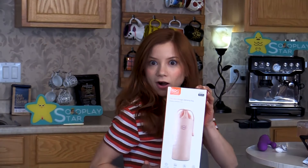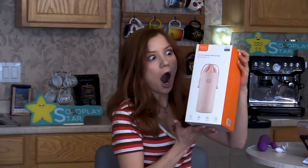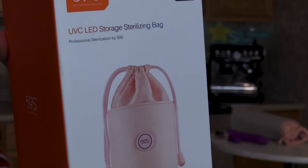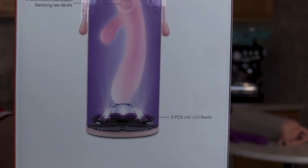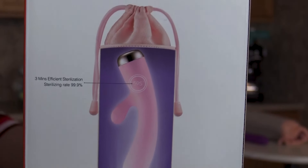This company sent me something else too. This is the ultimate toy bag of ultimate cleaning. This is not just a toy bag, but a cleaning bag too. It has UV light to sterilize your toys. This is taking the toy bag to a whole different level.